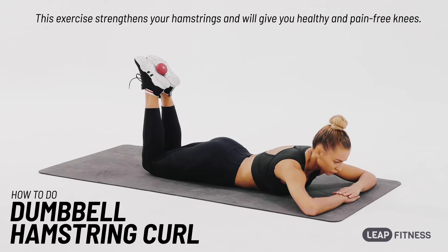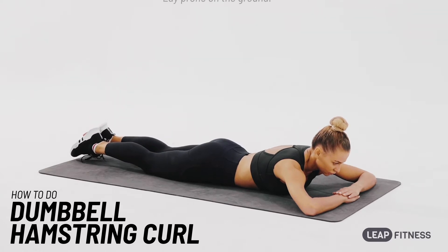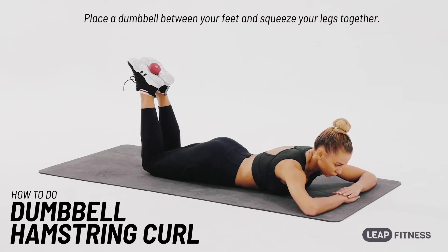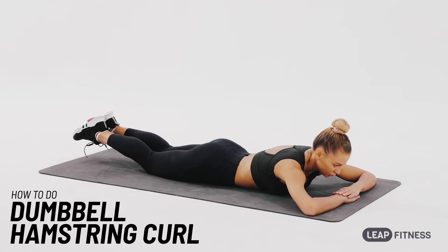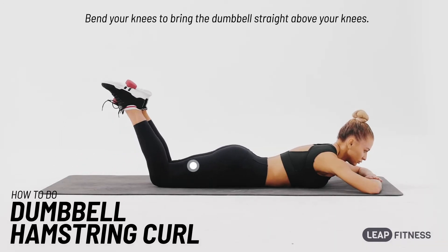This exercise strengthens your hamstrings and will give you healthy and pain-free knees. Lay prone on the ground, place a dumbbell between your feet, and squeeze your legs together. Bend your knees to bring the dumbbell straight above your knees.